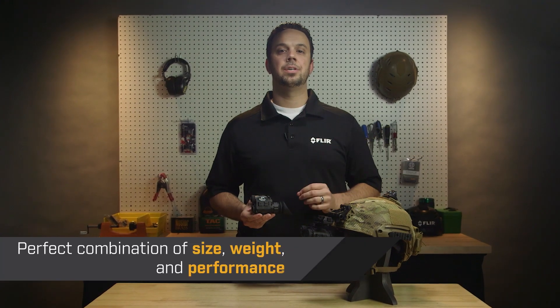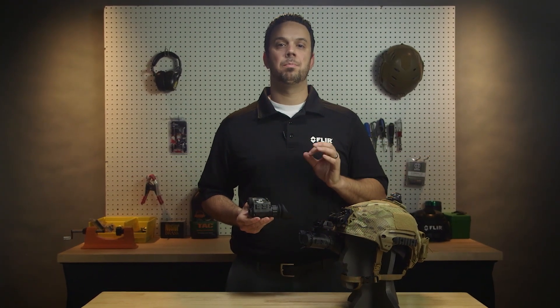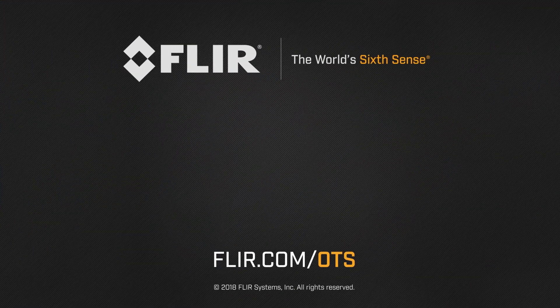Breach is the perfect combination of size, weight, and performance. It helps law enforcement professionals do their jobs with greater efficiency and safety. Learn more at FLIR.com/OTS.